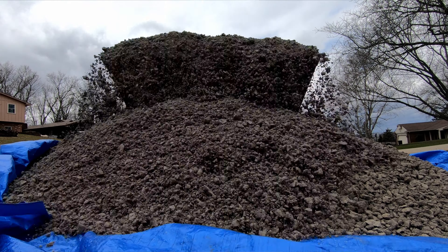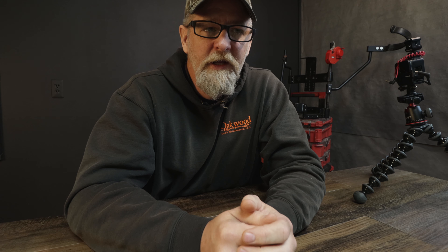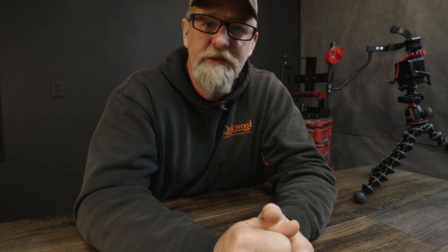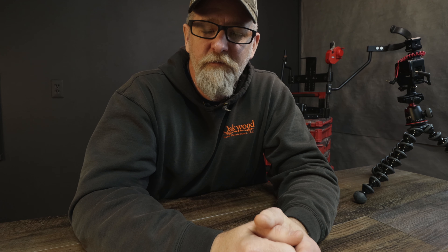I just had to move six yards of 21AA dirty. I just wanted to take a minute to show everybody the equipment that I had to rent for a small job. Now, I had options, but I couldn't resist it — a brand new SK1550 that's never been rented. I was the first guy; it didn't even have one hour on it, so I had to give it a whirl.